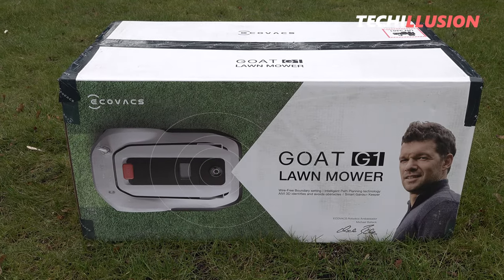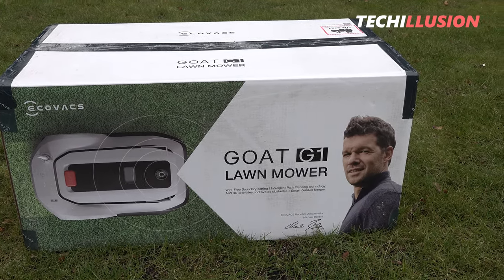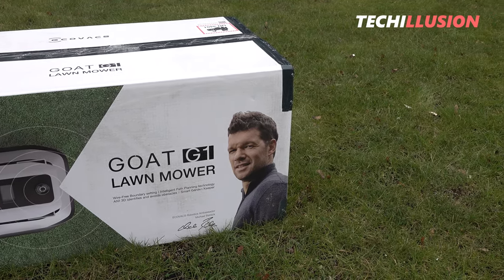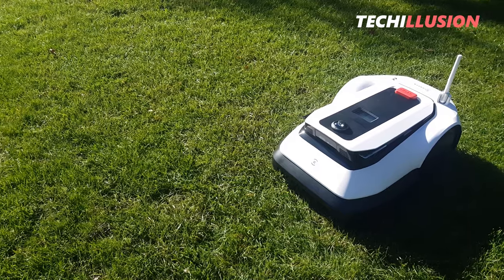In addition to numerous mowing settings, a self-driving AI, a 360-degree camera, and more, the Goat G1 is one of the first mowing robots that does not require an annoying boundary wire.